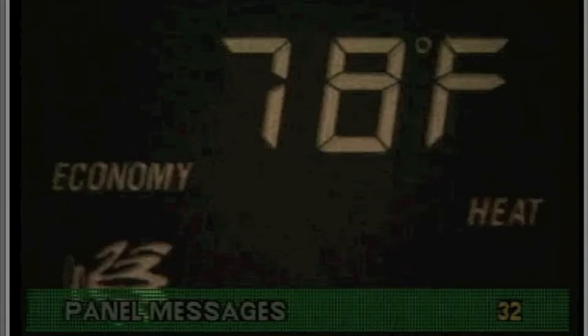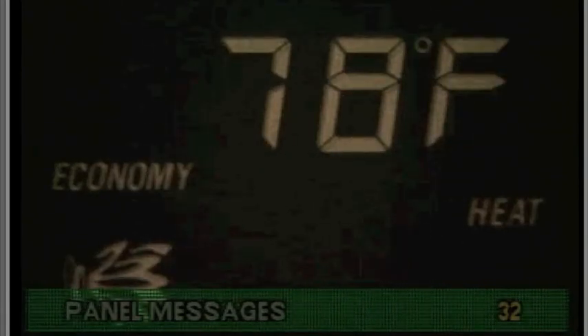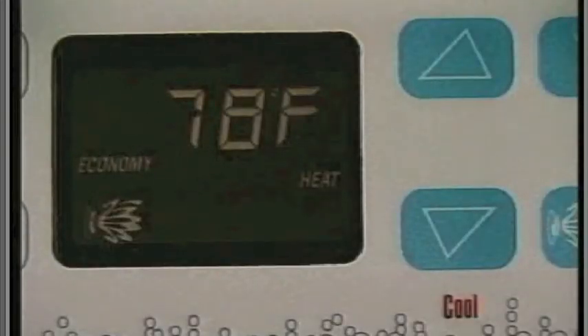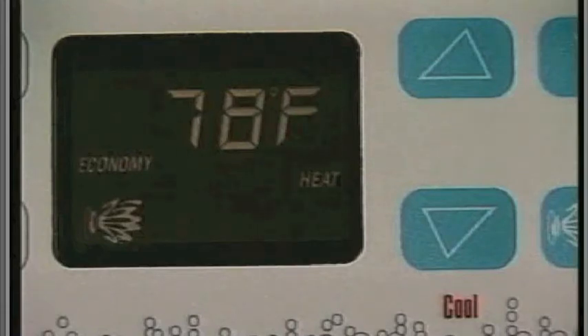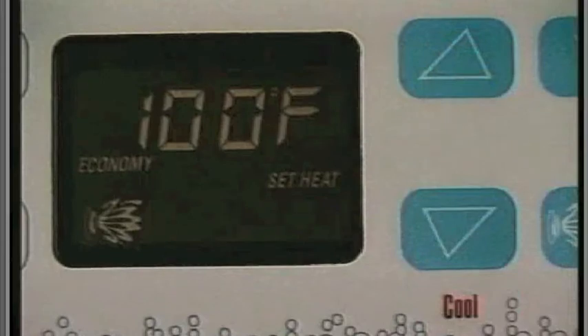This message will usually appear when you start up a spa for the first time. It means that the spa water is at least 20 degrees Fahrenheit below the set temperature. Upon power-up, the preset temperature is usually 100 degrees Fahrenheit.